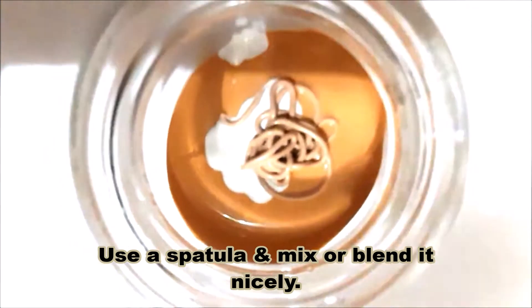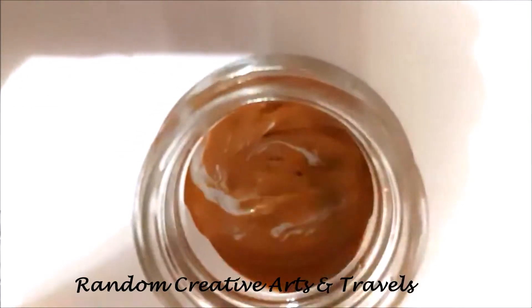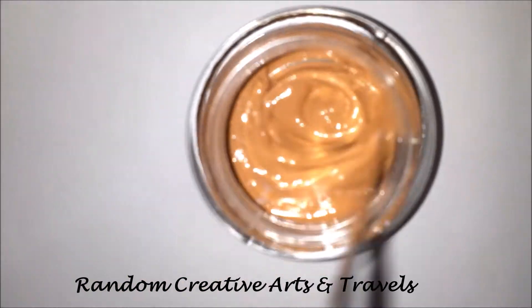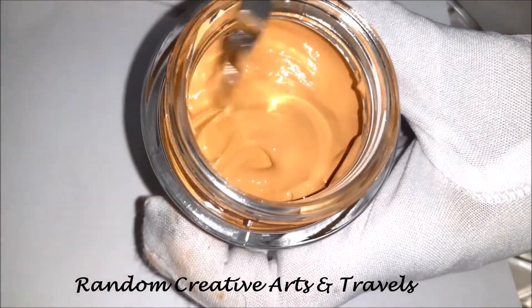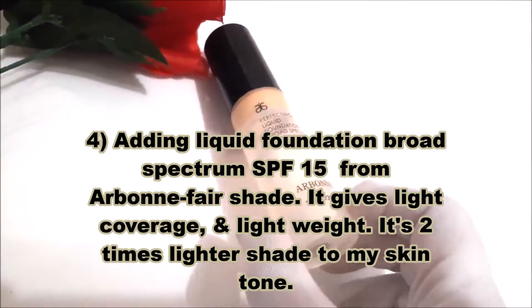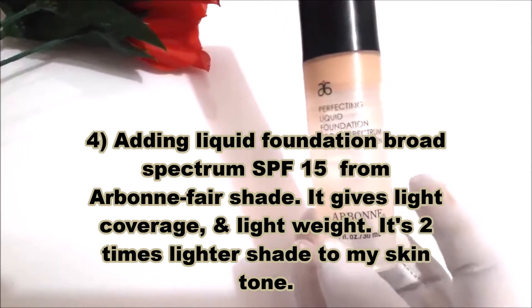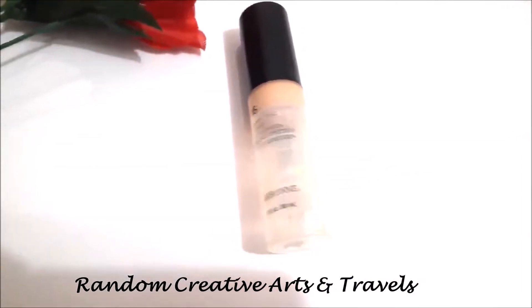Use a spatula and mix or blend it very nicely. Next, the fourth step: I'm going to add a liquid foundation with broad spectrum SPF 15 from Arbonne — it's a fair shade, gives light coverage, is lightweight, and is two shades lighter than my skin tone.